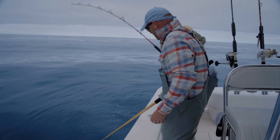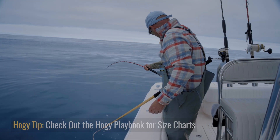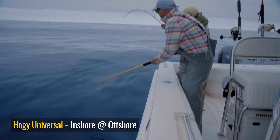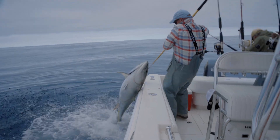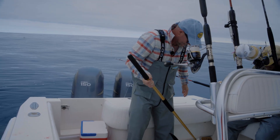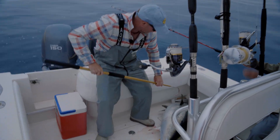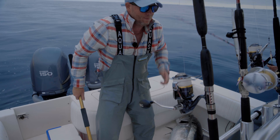Textbook situation — Eric sent that jig down to the bottom, a few cranks up, and here we are with a tuna doing its death spiral on fairly heavy duty conventional gear. We saw how fast this fish came in, and that's really the power of a heavy duty conventional setup. And here we are — head shot. This is a beautiful fish, perfect size for landing. Not too big for the table, easily landed, easily released. But sushi is on the menu tonight, so we're going to properly care for this fish and get right back at it. Nice job, Eric.